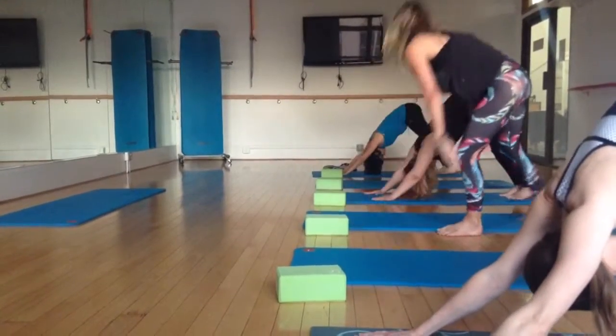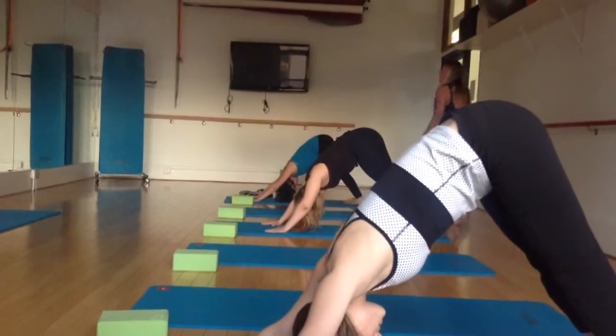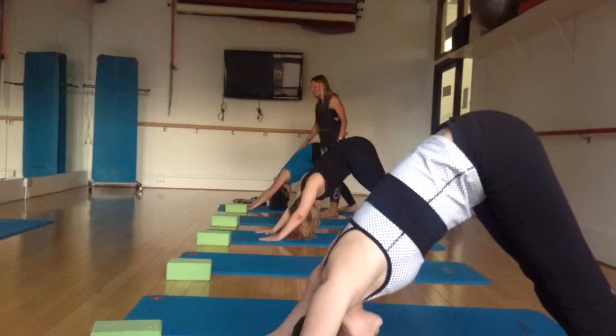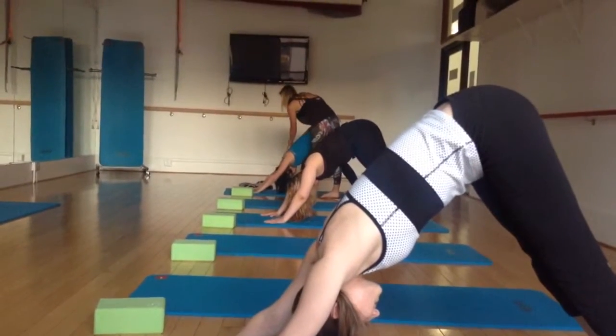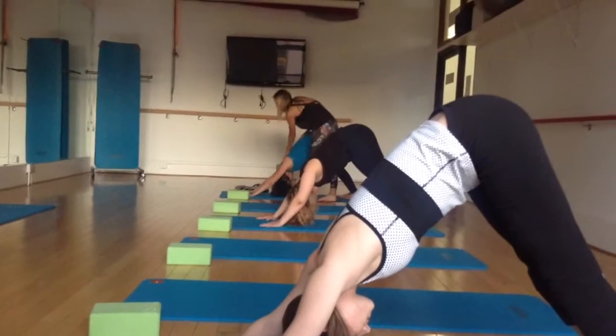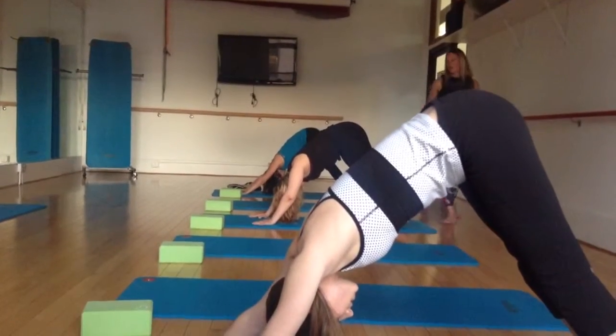Take a big inhale here through your nose, and a big exhale out your mouth. Come on, you can do better than that. Big inhale through your nose. Big exhale out your mouth. Nice. Last one — big inhale through your nose, big exhale out your mouth.